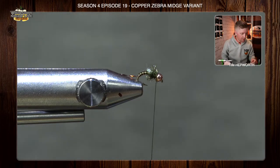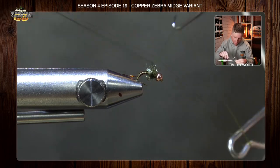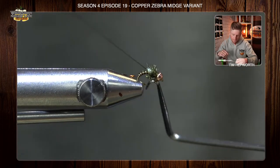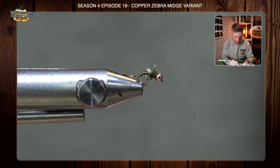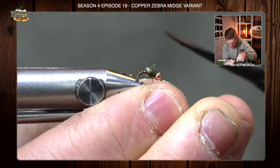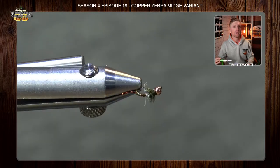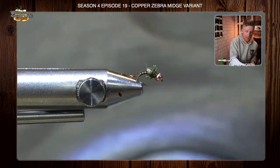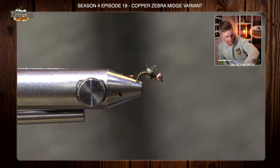All we're going to do is whip finish it — or you can half hitch, whatever you'd like. Just like that. Now there are so many color variants we could do on the thread and on the wire, but that is the base style of that pattern. Really sexy little midge, super super tiny. I'm going to pop it out of the vise and show you on a pair of hackle pliers what this actually looks like.